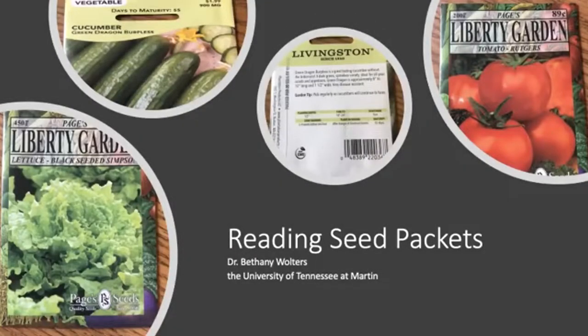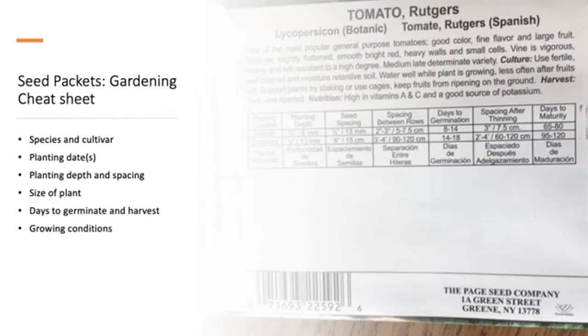My name is Bethany Walters and I'm going to give you some tips and tricks to make you look like a gardening pro. Seed packets might look confusing — they have pretty pictures and then you flip them over and there's all this information — but if you learn how to read them, they are like a mini gardening cheat sheet. By the end of this video you will know what information you can find on seed packets, where to find it, and what to do with it.